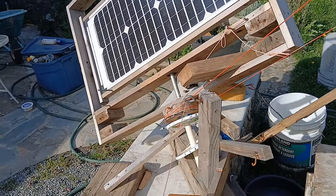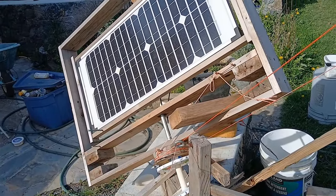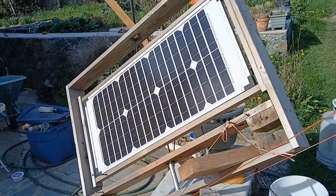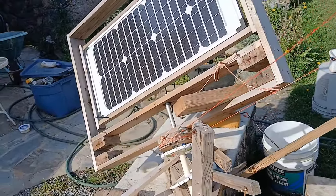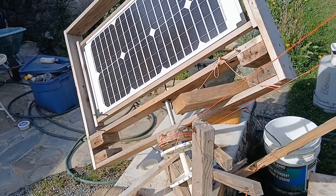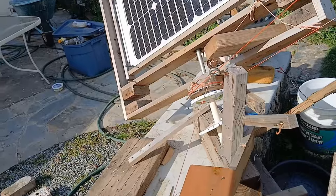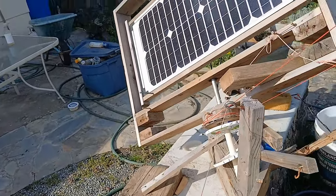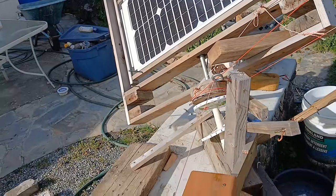If it turns at the right speed — 15 degrees per hour — the solar panel will point at the Sun all day. Or you set it up pointing at the Sun in the morning and then it stays pointing at the Sun all day. And it takes very little power to move it.